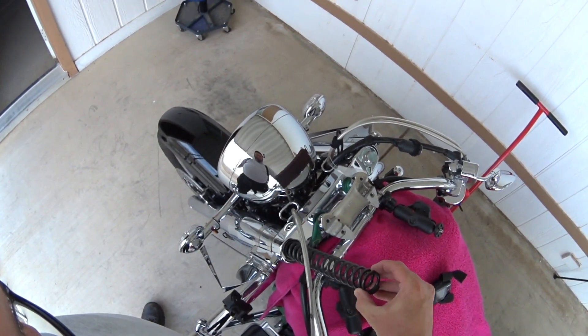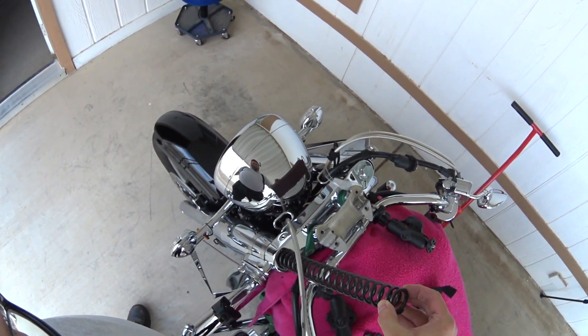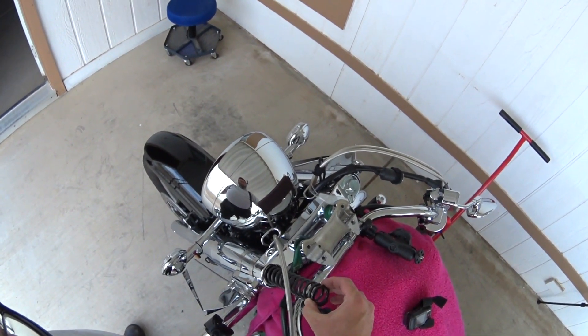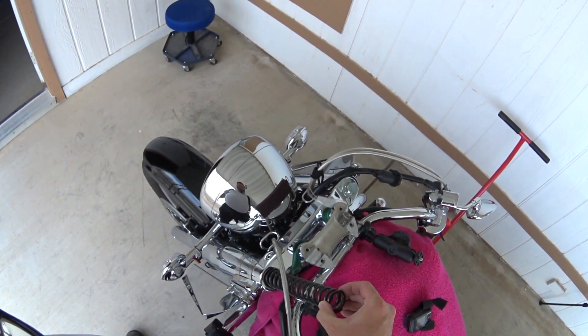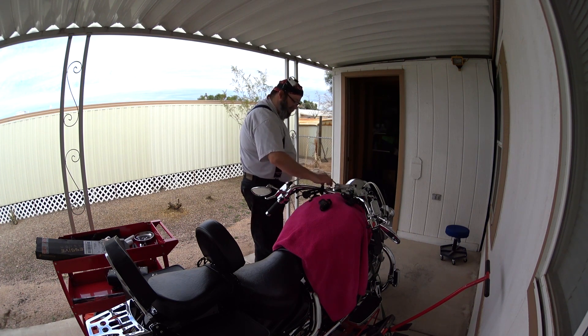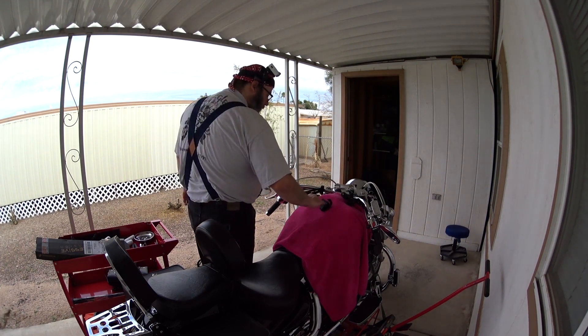Here's the spring. Trying not to lose any fork oil. Oh crap, we're going to lose fork oil. I need to go get a shop rag — because this comes out of here and it's all soaked in oil. Let me go get a shop rag real quick.